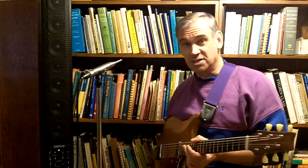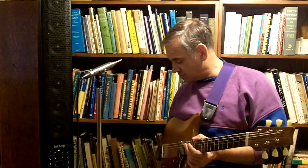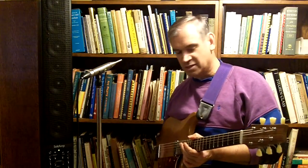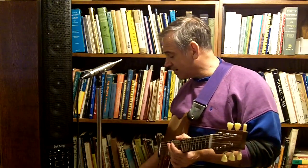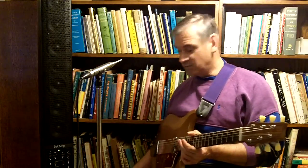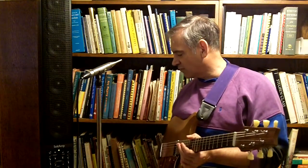I've got a Boss GE7 pedal down there for some EQ and for some signal buffering. The Boss pedal works very well for that, and I can also boost the signal a lot if I want — you can use it as a preamp. I'm going into a Fishman Aura Spectrum DI for some more signal boosting and I'm getting some of that aura effect. This also has a tuner on it, which I use — it's very handy.